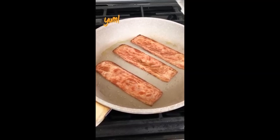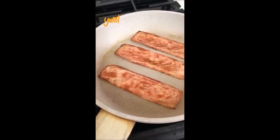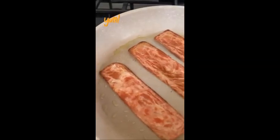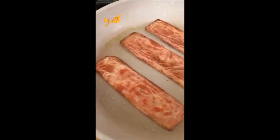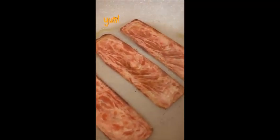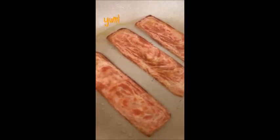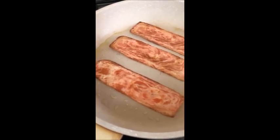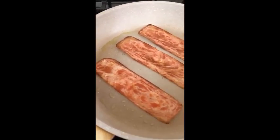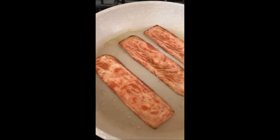This is how they look after being flipped. Absolutely beautiful. We've got some browning on the side and you can see all the what would be fat. And I wish I could transfer smell into video because it smells so freaking good.